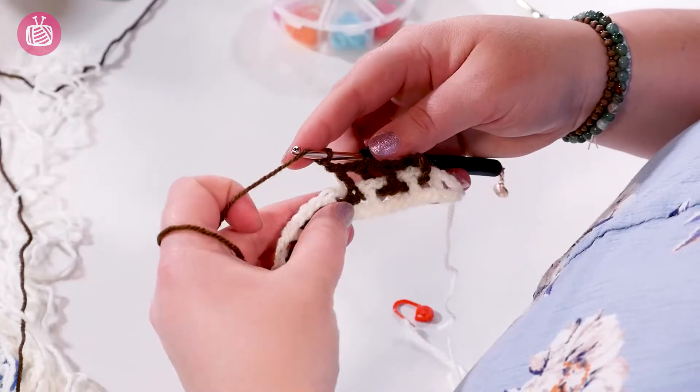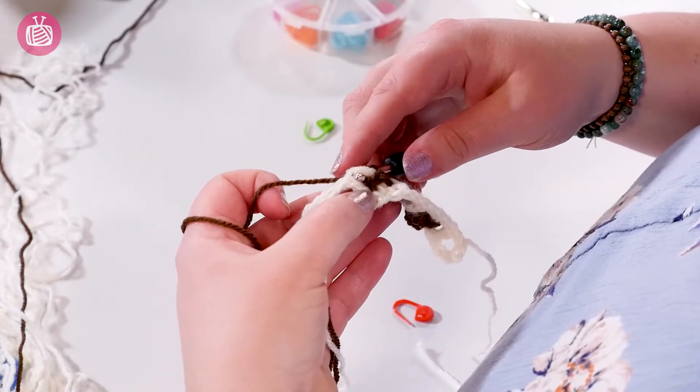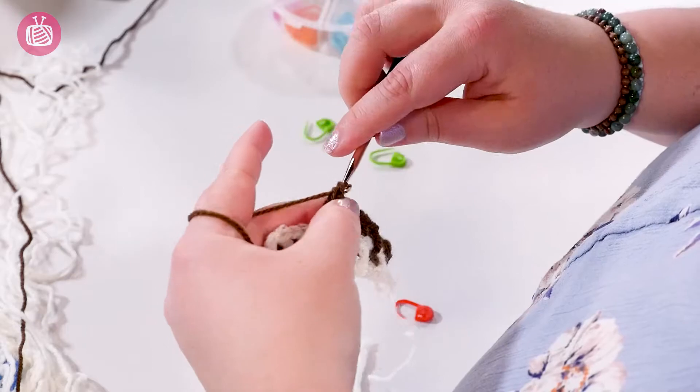So if, for example, it says back-front times 60, that means you need to do a front double crochet, chain one, back double crochet, chain one, front double crochet, and you repeat that 60 times, which will take you to the end of your row.